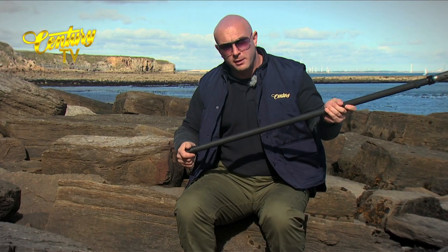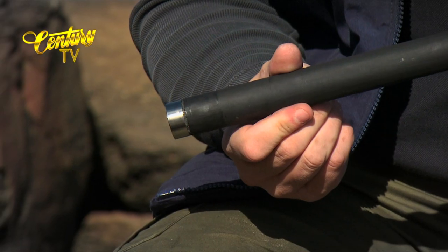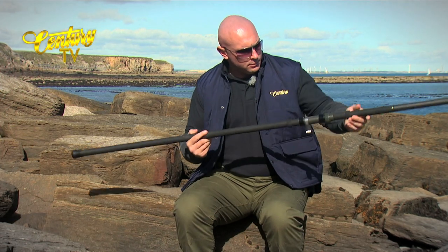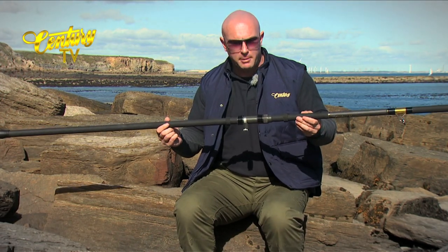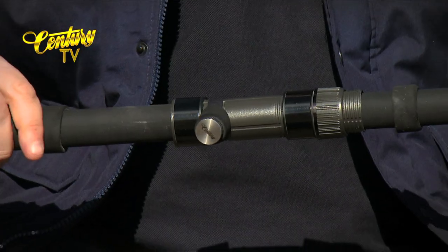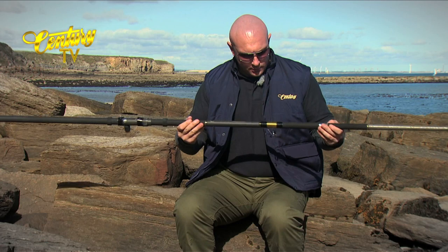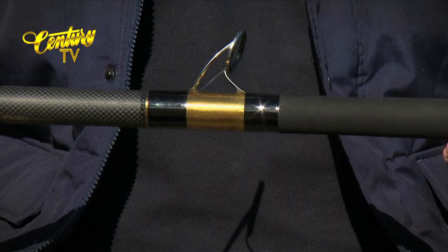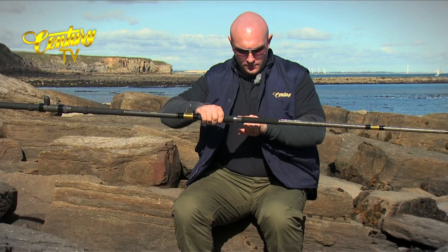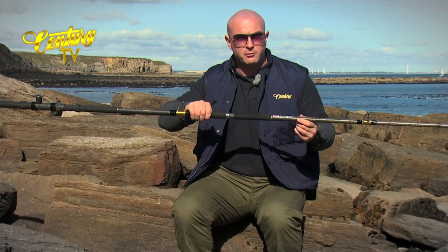On the WR300, starting down at the butt section. As with many of the other rods in the range, this will accommodate the reducer which does come with the rod. We've got the full length Japanese shrink wrap handle, Sentry moveable reel seat with EVA collars — stops the sand getting underneath the reel seat. Japanese shrink wrap either side of the joint again, nice and easy to grip when you want to break the rod down.